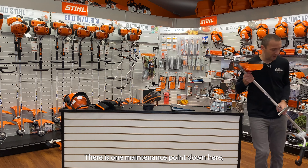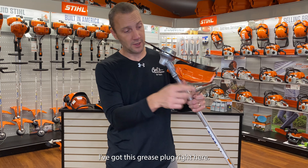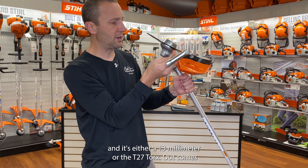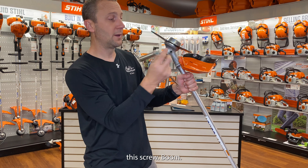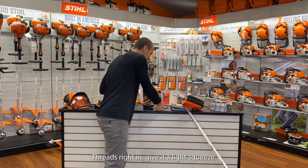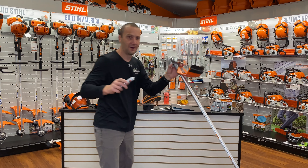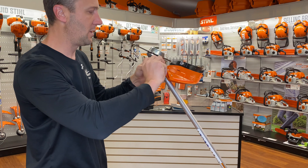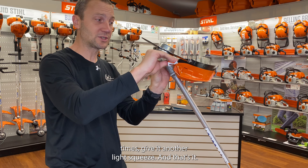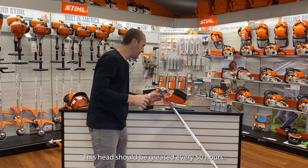There is one maintenance point down here on the bottom end — this is actually on all Stihl straight shaft trimmers. I've got this grease plug right here. I'm going to unscrew it — it's either a 13 millimeter or the T27 Torx. Out comes this screw. Then I have a tube of grease that Stihl makes, costs about five bucks — threads right in. Pop the foil off, screw it right in, give it a light squeeze, rotate the head a couple times, give it another light squeeze. That's how you grease this.